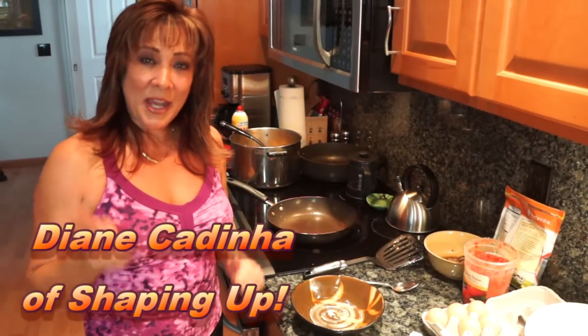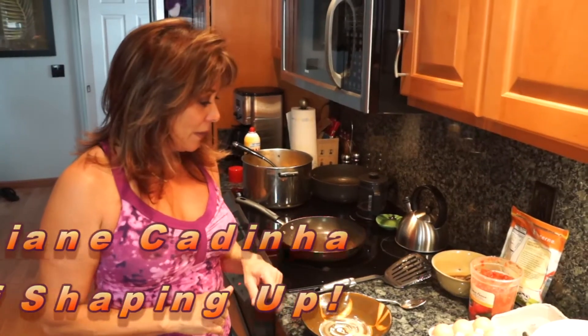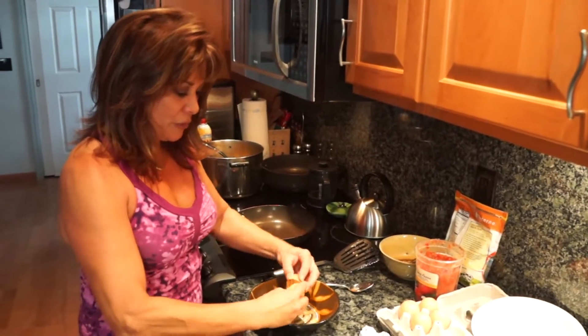Aloha! I'm Diane Kadina and I'm going to teach you how to make a nice veggie omelette today with tons of veggies and three eggs and salsa, mushrooms, and cheese.